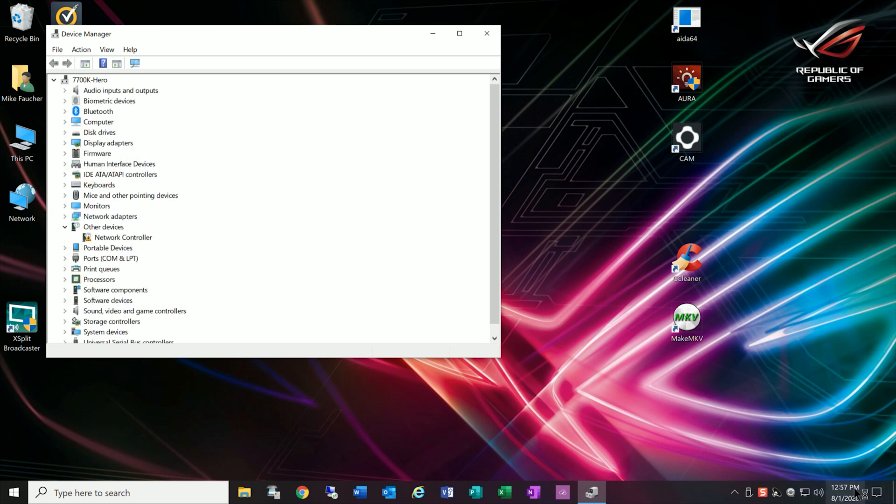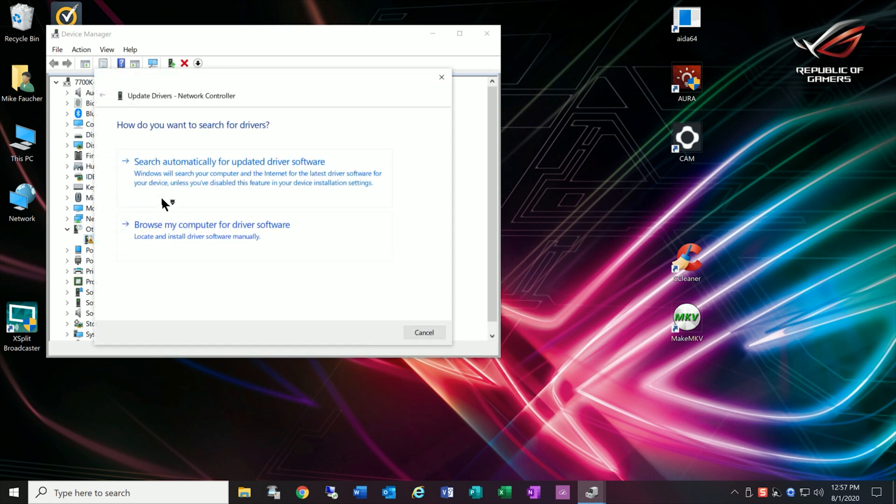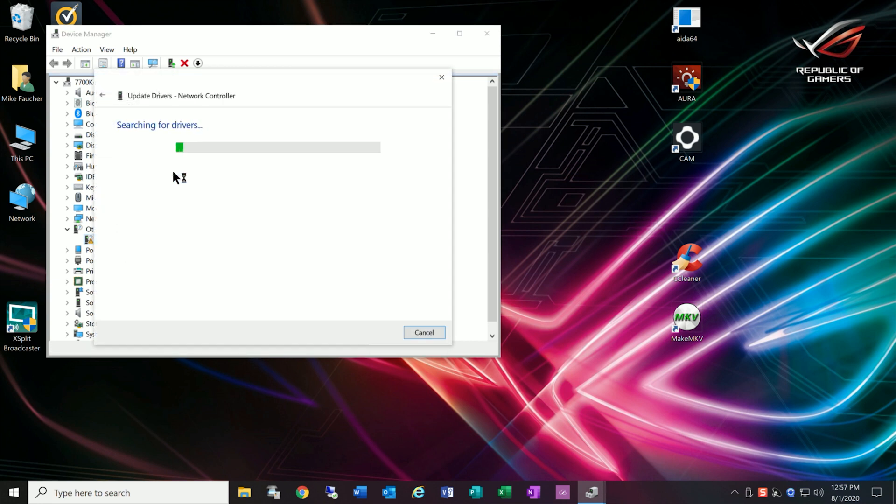One of the things that always bothers me is having to load proprietary drivers. I realize it's often necessary, but the first thing I do when evaluating a device is whether it's automatically recognized from system drivers or whether I need to load extra drivers. Like many other devices, drivers are automatically installed, but only if you are already connected to the internet. So you either have to download the drivers from their website, use the CD, or temporarily connect with another connection to get these drivers.